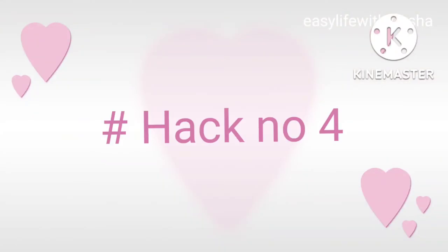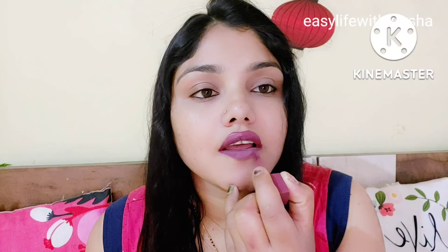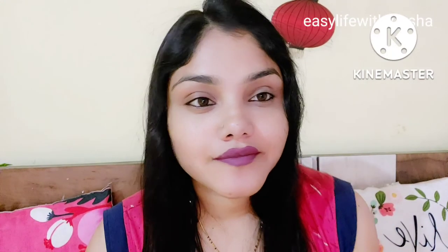Now let's go to hack number 4. If you want to make your lips look fuller, you can apply your lipstick in a specific way. You just need to apply your lipstick slightly beyond the edges of your lips — a little extra on the edges — to achieve a fuller lips look.